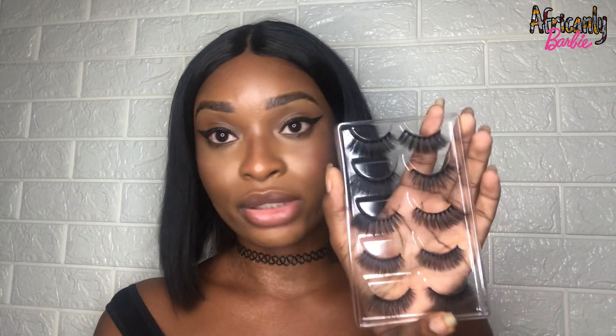Une chose importante que j'allais oublier : n'oubliez surtout pas de nettoyer vos faux cils après les avoir utilisés. Si vous avez de l'eau micellaire ou du démaquillant, c'est parfait. Utilisez soit un coton-tige soit un coton rond, imbibez-le de micellaire ou de démaquillant, et enlevez les résidus de colle qui sont sur les faux cils. N'oubliez pas non plus de les ranger dans leur étui pour qu'ils gardent la forme. Allez, bye bye !